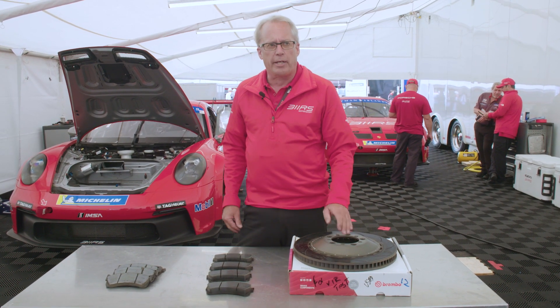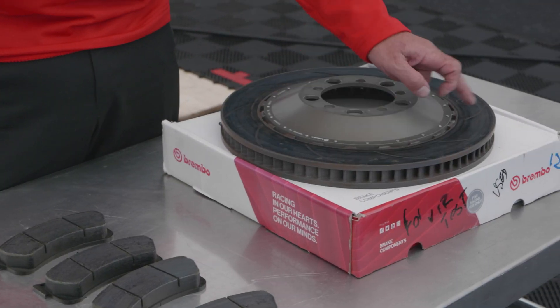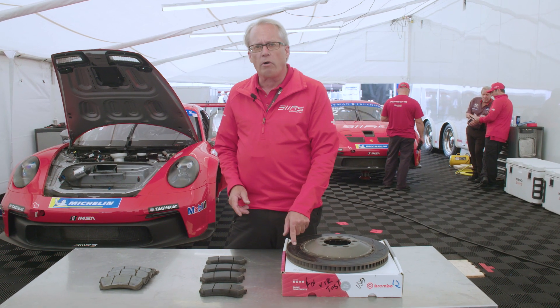When we have drilled rotors, the problem with those is they crack way too soon. You get all these little sharp edges that generate a stress riser. The stress riser becomes a crack. The rotors aren't worn, but they're garbage.